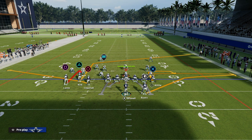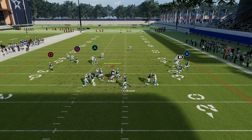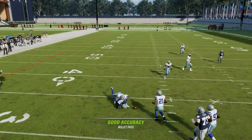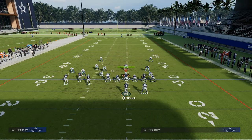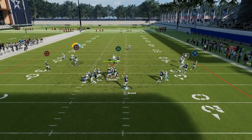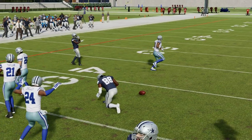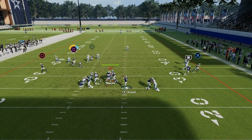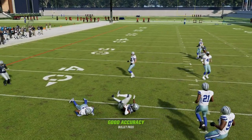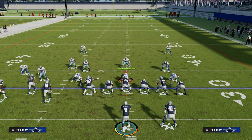Now let's talk about this route to CeeDee Lamb. This route is actually really good, especially if you have short in a lead on him. You're going to notice he's going to curl up, and if they're not shading their coverage down, you can throw the ball to CeeDee Lamb. He may not always catch it, especially if they have KOs, but a lot of times he will. You can free-form the pass down into the inside and he'll catch it. That's a nice piece to this play that can also help you beat man.